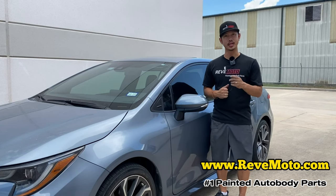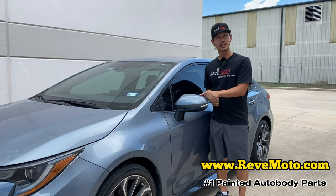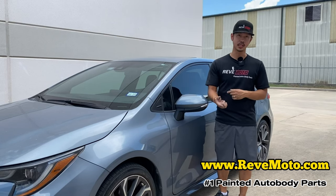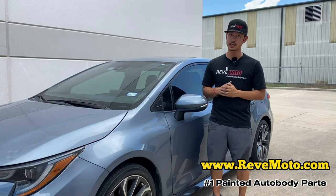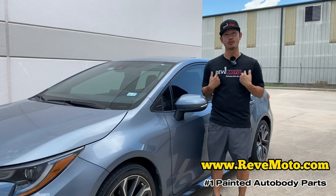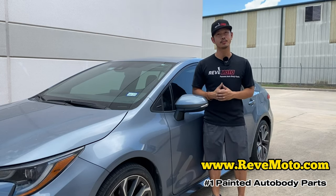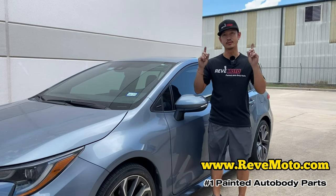Hey guys, welcome to RideMoto. Today we are going to be working on the 2020 Toyota Corolla driver-side rear vehicle mirror installation. If you guys like this video, go ahead and like, subscribe and turn on your notifications. You can see the auto body parts for your car on RideMoto.com, and the link for this mirror is down below.